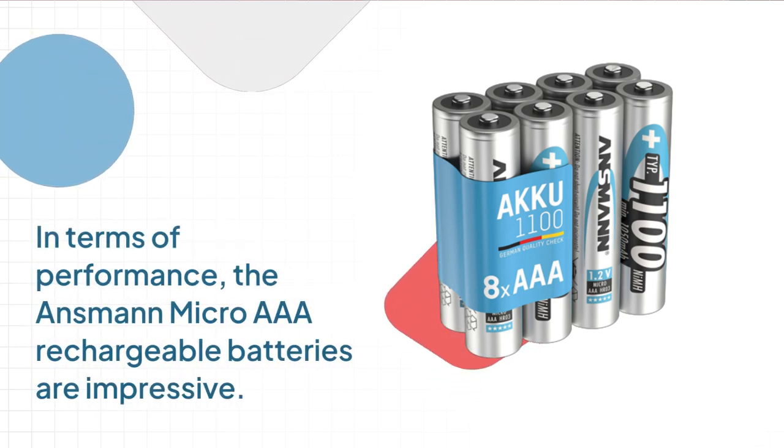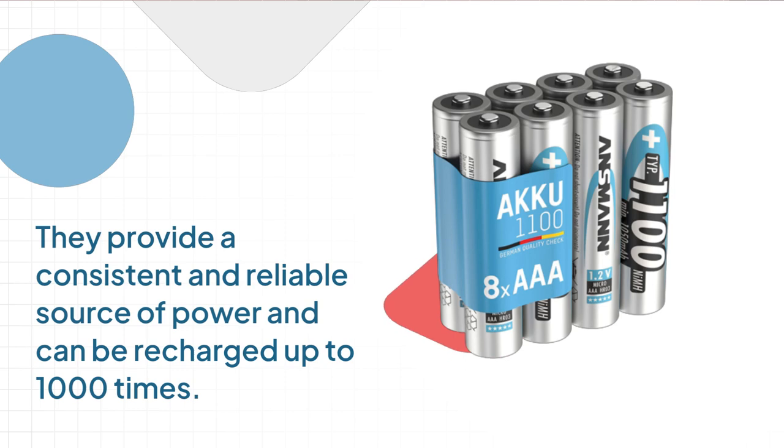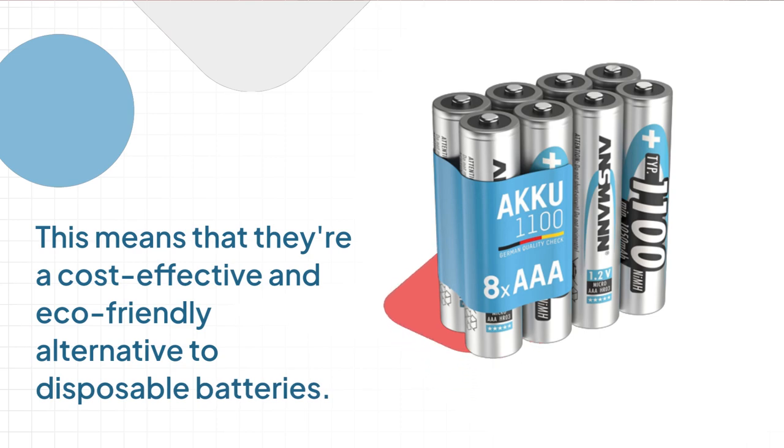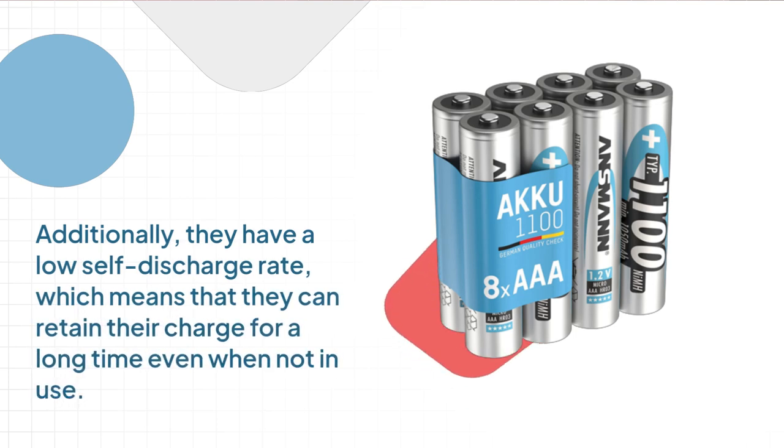In terms of performance, the Ansmann Micro AAA rechargeable batteries are impressive. They provide a consistent and reliable source of power and can be recharged up to 1000 times. This means that they're a cost-effective and eco-friendly alternative to disposable batteries. Additionally, they have a low self-discharge rate, which means they can retain their charge for a long time even when not in use.